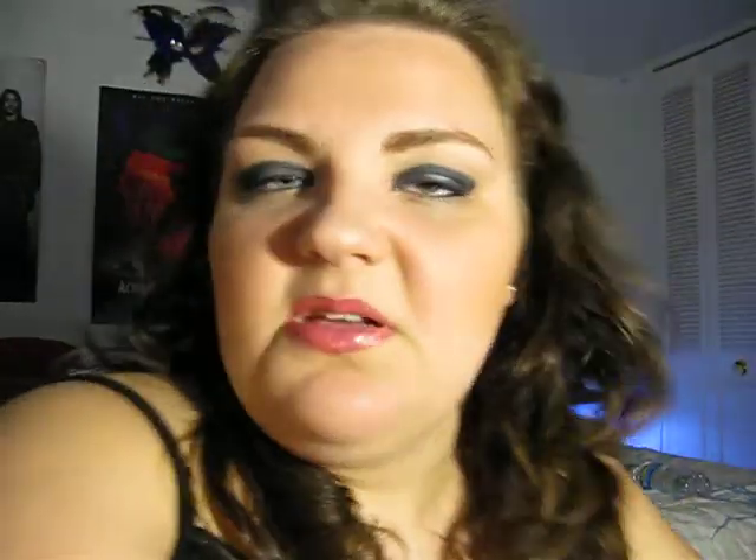I highlighted my brow bone with Brûlé eyeshadow by MAC — it's a matte neutral. I think that's all I did for the eyes, except that I also defined my eyebrows with a little eyebrow powder.